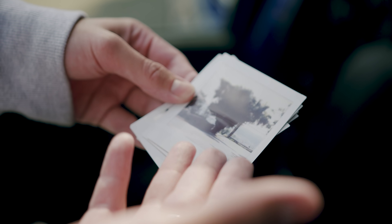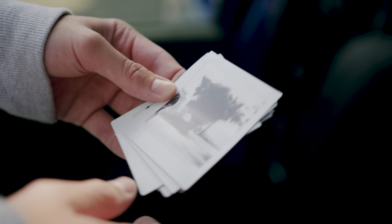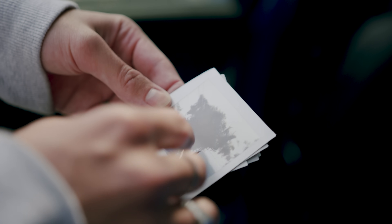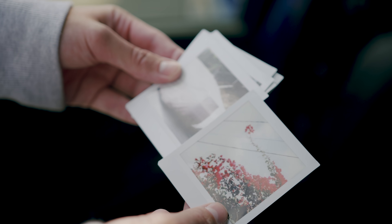This is also one of the downfalls of Instax square — the dynamic range really isn't there. So the skyline which was right here is just totally blown out, but it's funny to see. I love details like this.